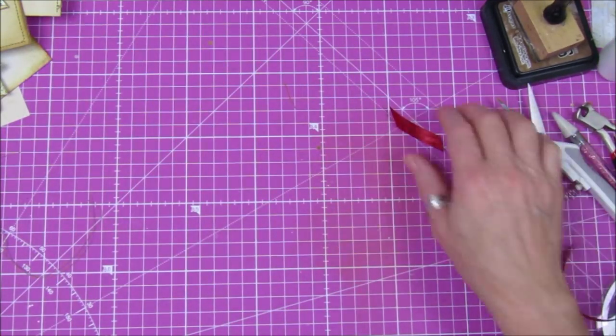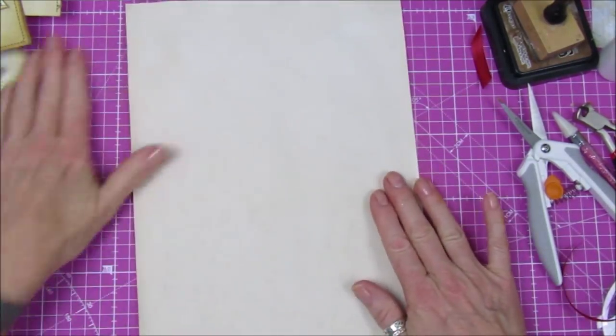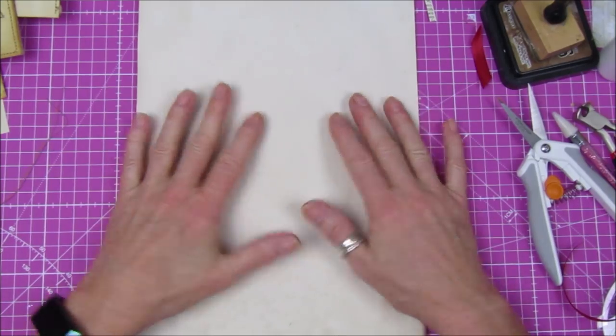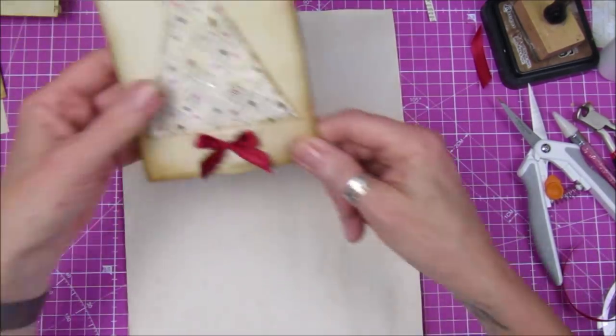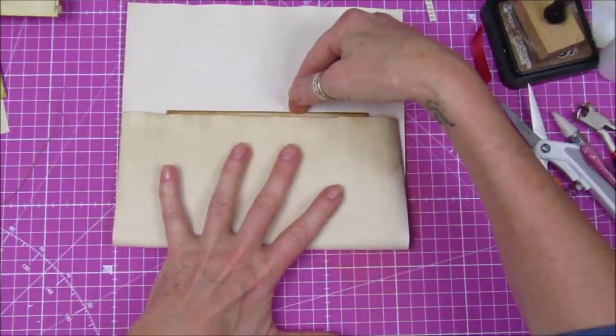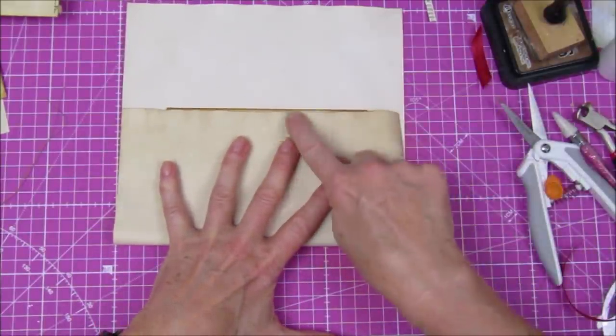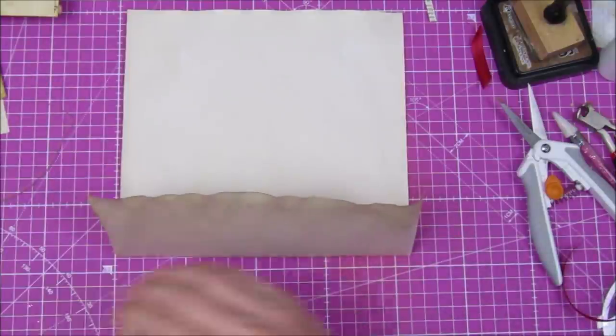Now I'm going to show you how to make the envelope. We need another piece of A4 paper. I'm going to take the card, pop it in there, and just fold the paper up to the top of the card, then fold that over to form the envelope shape.